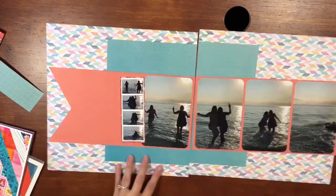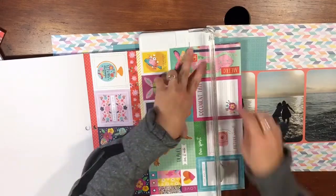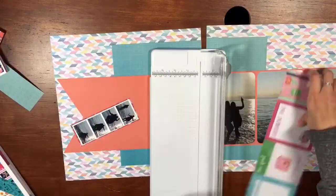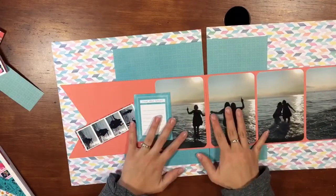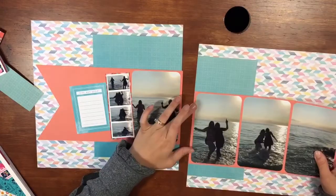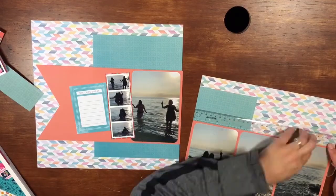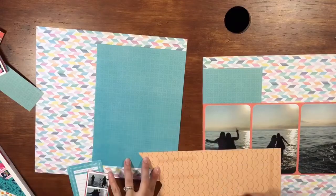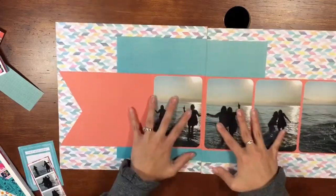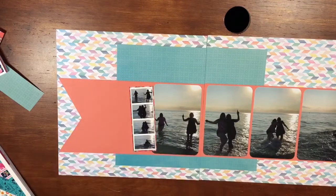So I'm going to place that there and then I wanted to journal on this. While I'm cutting this out I'll give you the backstory, because it is a good one. We were on vacation and one of the signs leading up to the ocean was to shuffle your feet so you didn't step on any stingrays. My aunt and my cousin were in the ocean dancing and shuffling their feet. As you can see, at first they were separate, then they combined, and as they were dancing they fell into the water. My aunt's phone was in her bag and obviously that kind of went kaput.